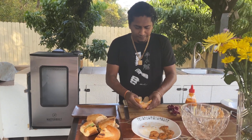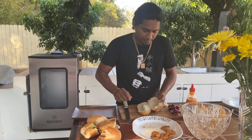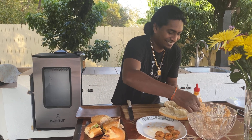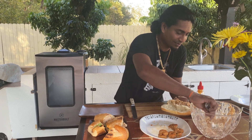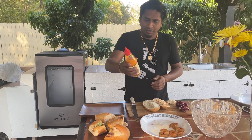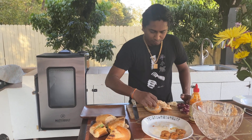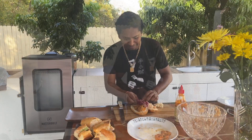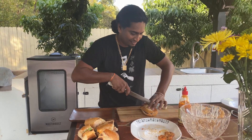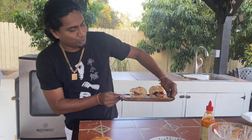Cut my bread, add the crab meat — nice, there's some good crab meat there. I've got a little sriracha mayo — not too much. Then the shrimp goes on. This is my portion of shrimp and crab meat po-boy.